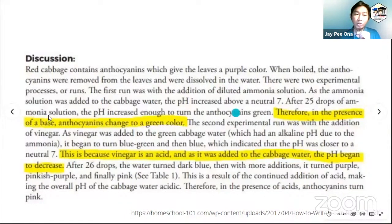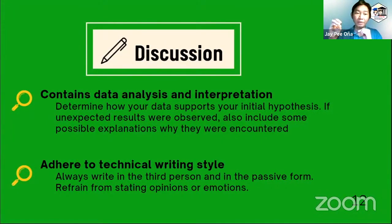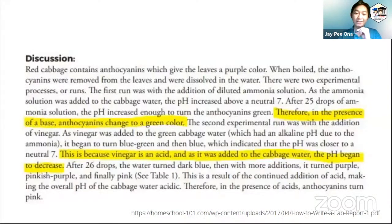For example, instead of saying 'I added the ammonia solution,' we write it in third person and passive voice: 'The ammonia solution was added to the cabbage water.' Also, refrain from stating opinions or emotions. You cannot say 'I was surprised that the cabbage water changed color from green to blue.' Let's refrain from putting our own opinions or emotions in the discussion part.